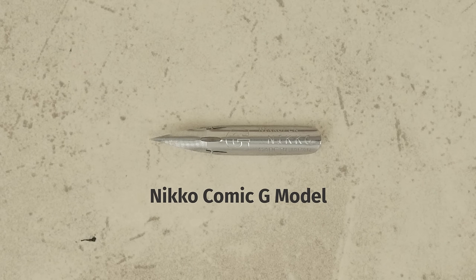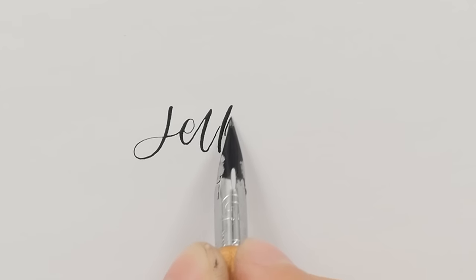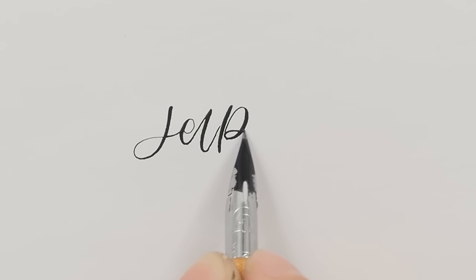The Nikko Comic G nib is intended for line drawing, but it's nice for calligraphy as well. It has a fine tip and is fairly stiff.